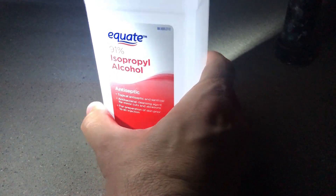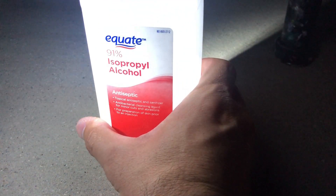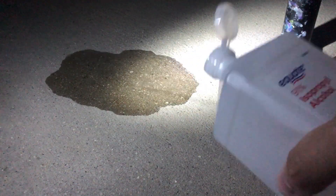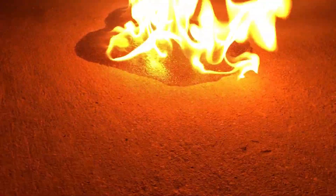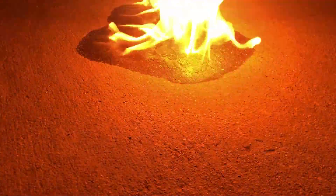Let's talk about the elephant in the room when it comes to alcohol and acrylic paint pours. Alcohol burns. You light that on fire in your home or in your workspace and you may be in a load of trouble.